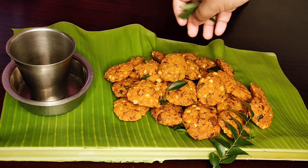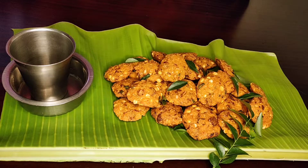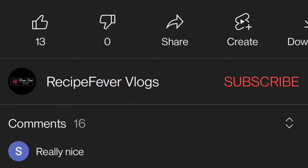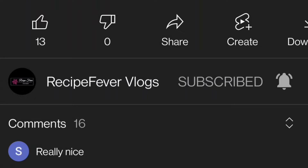There you go — absolutely delicious masala vada! I'm going to have this with some hot filter coffee. If you like my video, please hit the like button, click subscribe, and press all to get instant notifications of my new recipes. Thanks for watching, have a great day!